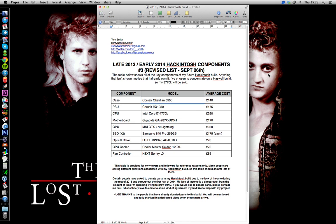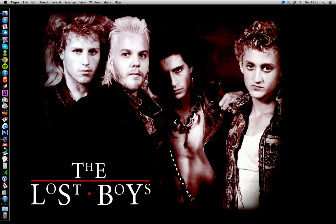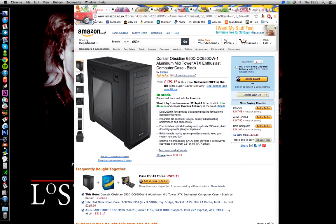Corsair Obsidian 650D. I'm going to move this list over to the side and we're going to go through the Amazon stuff, so I can read over here and you guys can take a look at the actual items, because that's more exciting. So here we have the 650D — fantastic case, not changing my mind. That's that.